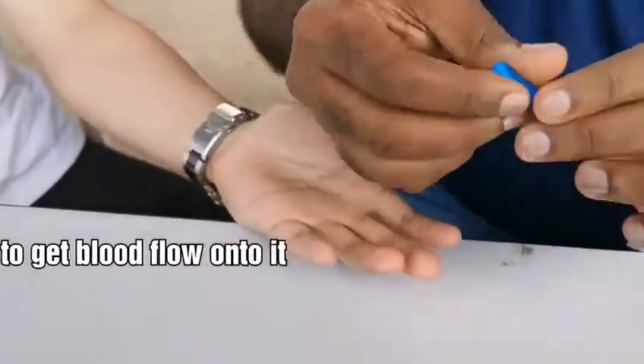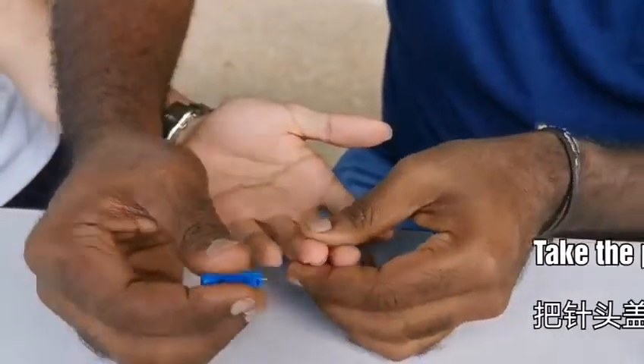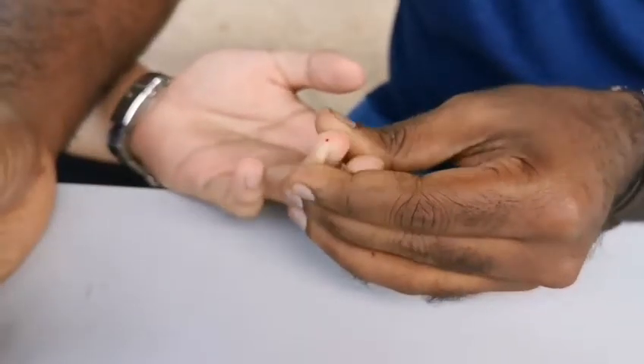Then you take the prick — it is actually a small needle — and you just prick it. You can see blood coming out.